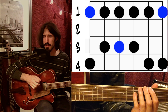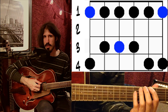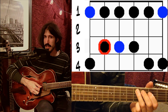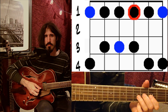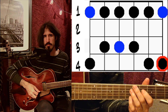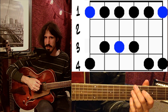Let me go through it one more time, counting out just the finger combinations. Starting down on the low E string: one and four. Then one and three. One and three again. One and three one more time. Then one and four. And one and four again. So this scale shape is particularly simple, but we're going to be able to use this approach to figure out all sorts of different scales.